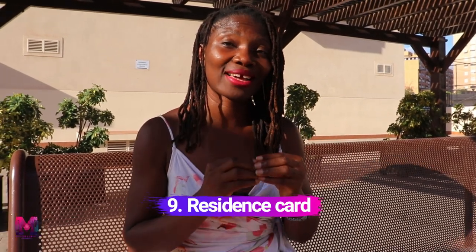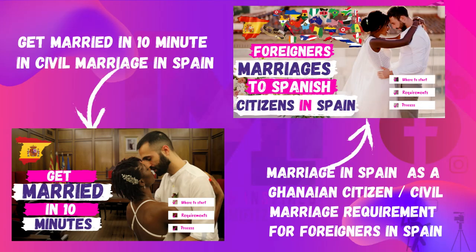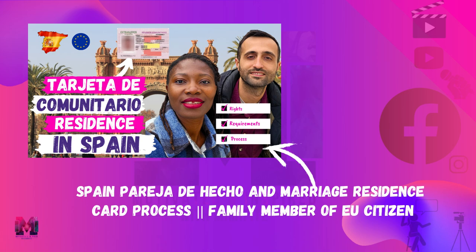The next document required is your residency card. When you get married, if you don't already have residency, you will need to use your marriage certificate to apply for residency first. I have already covered how to get married and how to use your marriage certificate to apply for residency in a previous video — I did that with pareja de hecho — and I'll put another video up at the end of this week so you have all the necessary information.